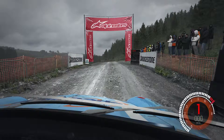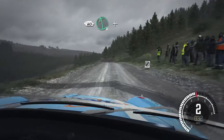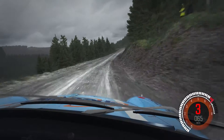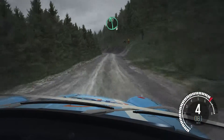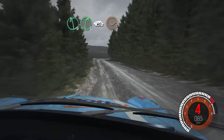Five, four, three, two, one, go. 60 over crest, left six and right six, 100. Left six and right five. And left six half long, 80 over crest, left six right five, 60 keep right over crest, 150 through dip.